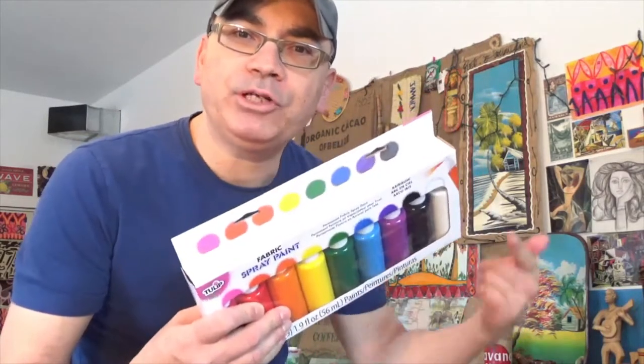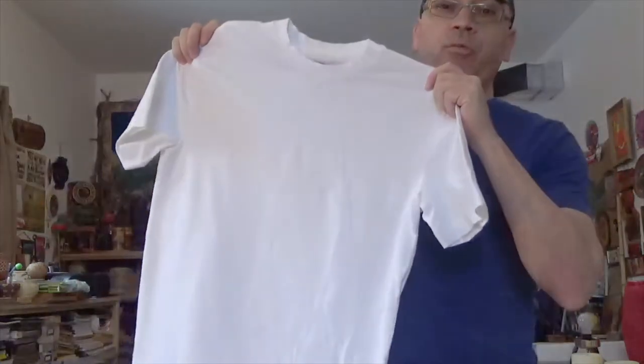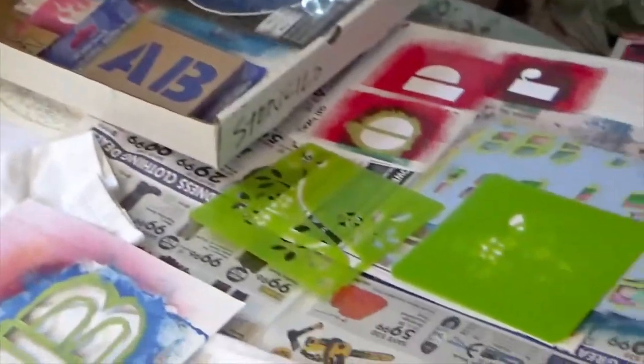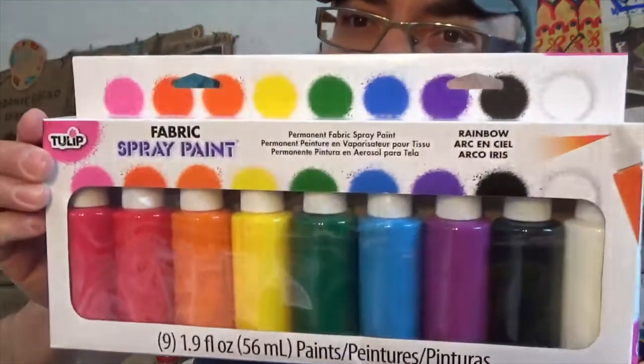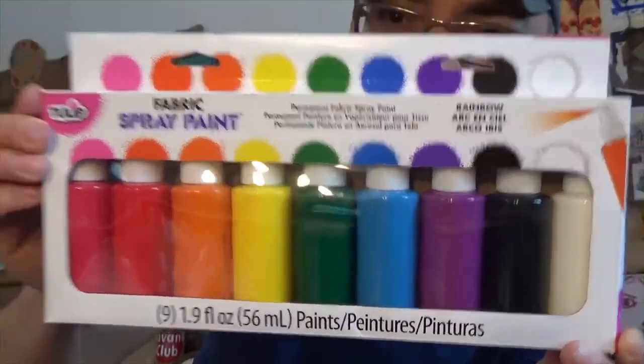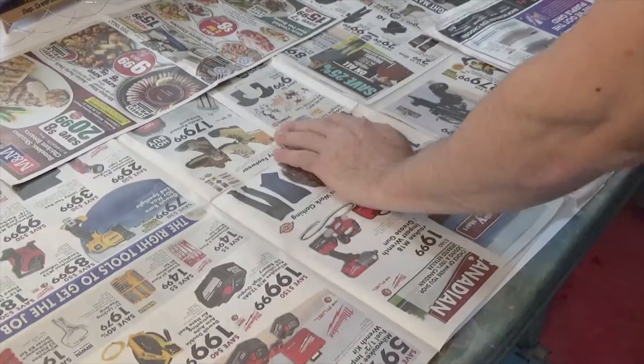Hey everyone, how are you today? We're going to be doing fabric spray paint. I have here a $5 t-shirt from Walmart, and the star of the show is Tulip fabric spray paint. To start, lay down some paper on your table.